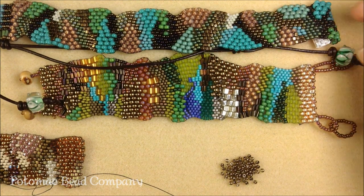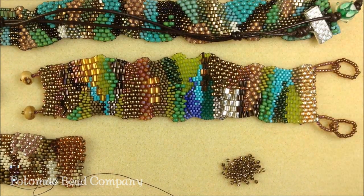I will make about a 10-inch strip of free-form peyote and then just tie it onto leather so that you can loop it around your head.